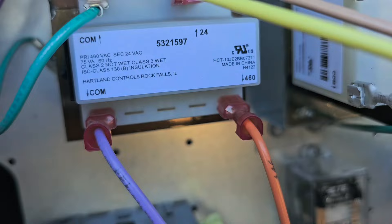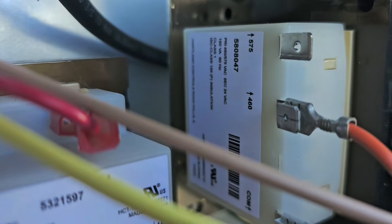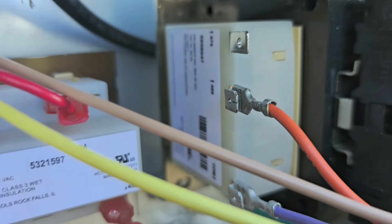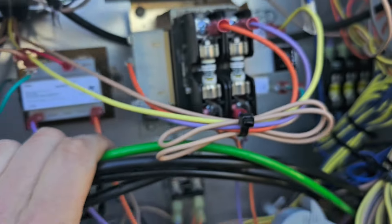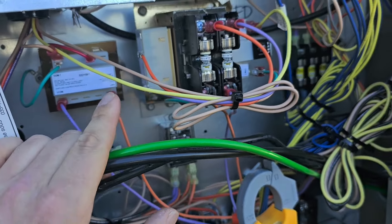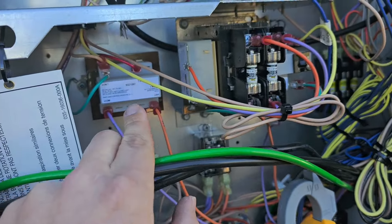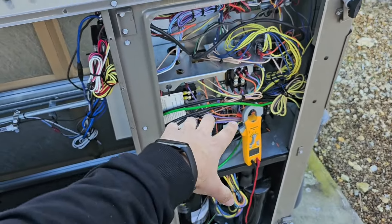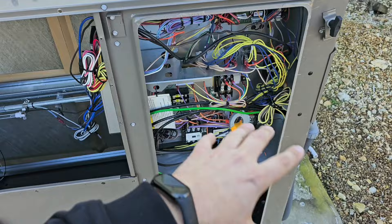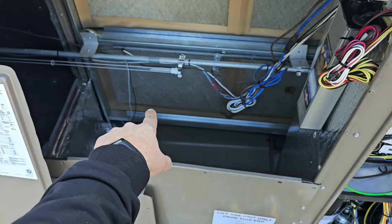One thing you can look for is a transformer. See that transformer? It goes from 460 to 24. So we don't have 120 there. Then you can look at the other transformer — it says 460 on one side and 24 on the other side. So we don't have 120 volts here. The lowest voltage we have is 287. Sometimes you'll have another transformer that steps down to 240 or 120, but on this particular package heat pump there is no voltage available to power the input required for this UV bulb.